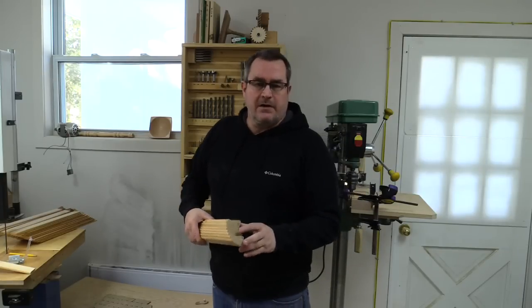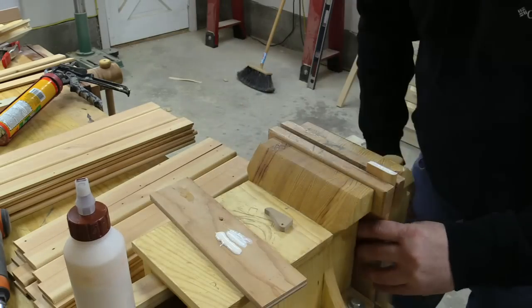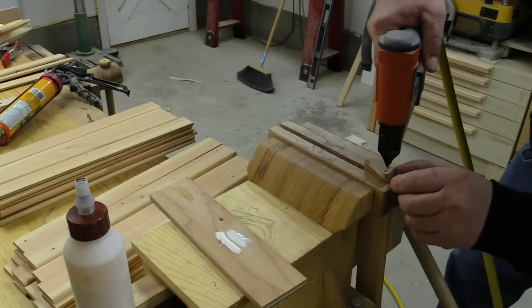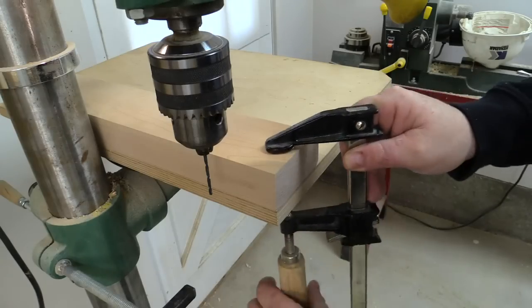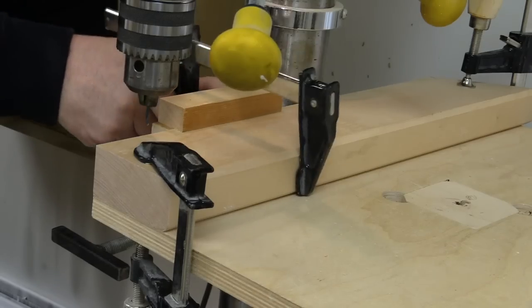To get a jump on the work, I came out yesterday and glued all of the knuckles on all 44 slats. To hold them on I'm just using one-inch pin nails. Today I've come out and set up a very simple jig on my drill press to hold the slats exactly where I need to drill the hole in the end for the pin.